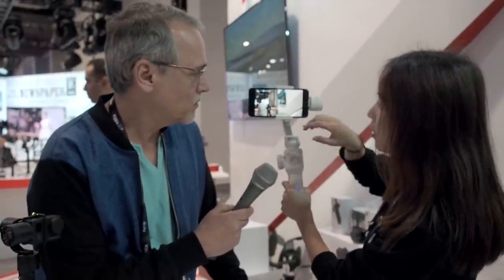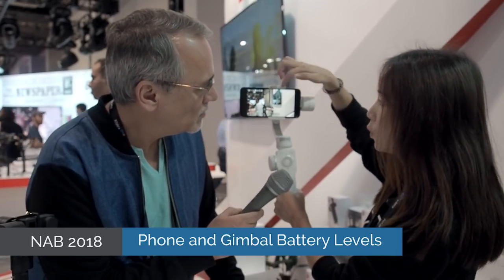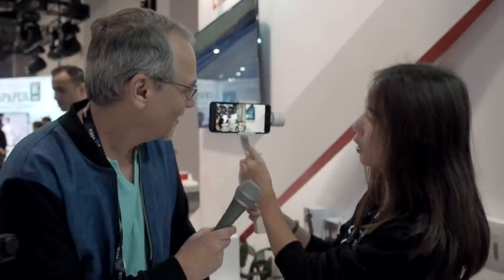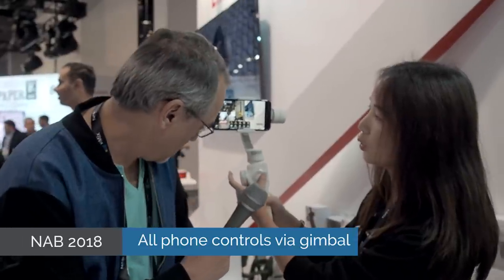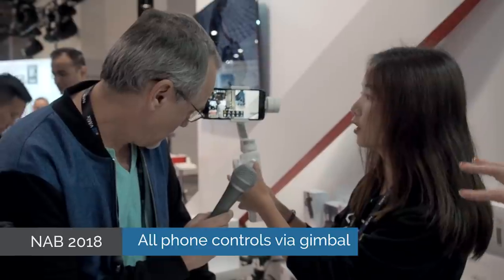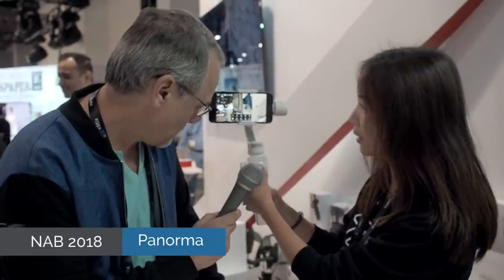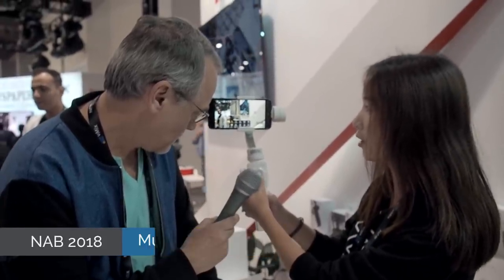We have two icons that indicate the battery of the smartphone and also the gimbal — both at any time. You can press the menu button and the camera button to access settings. The default is for picture taking. You can also do 180-degree panoramic shooting and 3x3 panoramic shooting, multiple exposure, and long exposure.